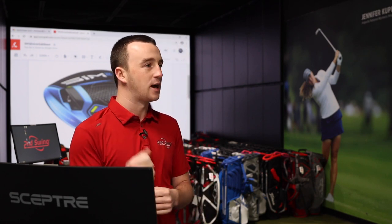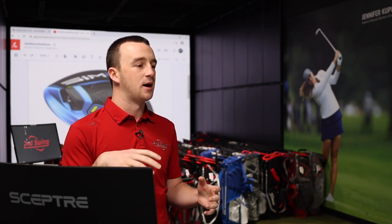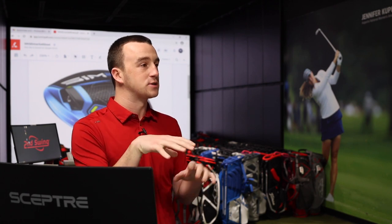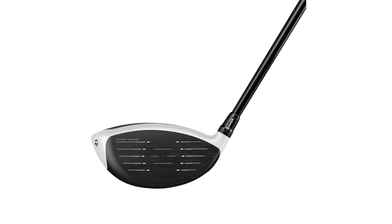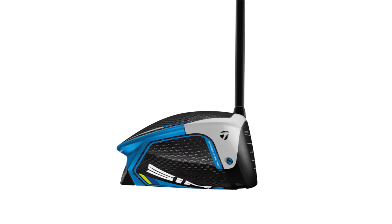Back in the 2010s you had a lot of weights, a lot of moving parts, adjustable hosels coming into the picture, and just a lot of literally moving parts on the sole. Now it seems like we're going back to a cleaner look. There's no more sliding weight on this one, and the big similarity you can still see is the inertia generator in the back — the shape-in-motion part of these clubs.